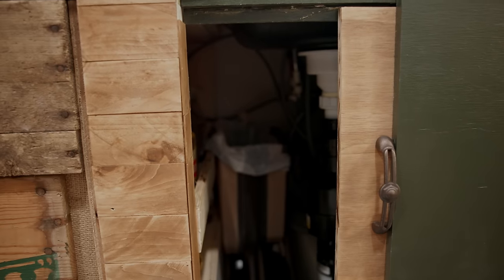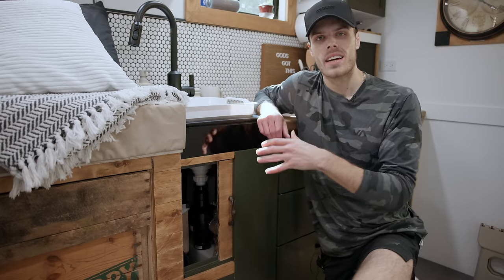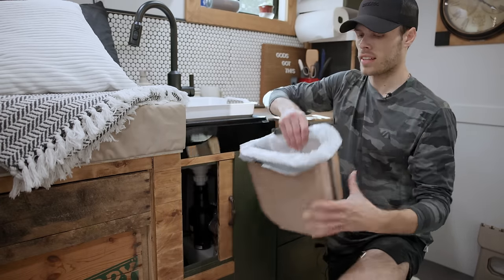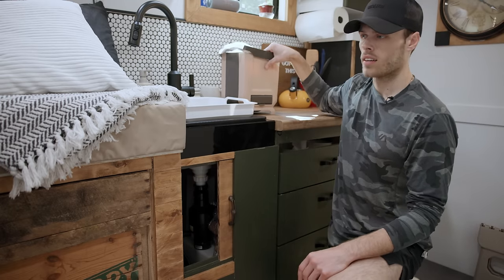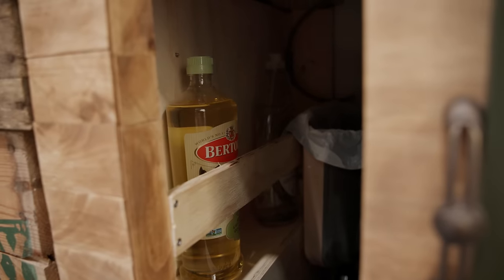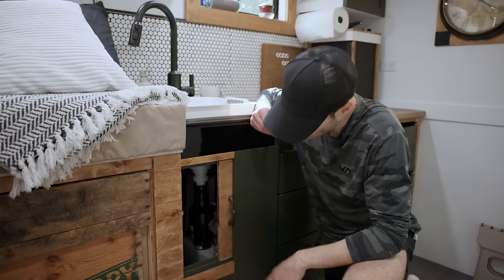Underneath the sink, I slide this door to get access to a little more storage. I have my gray water tank here, which takes the water from my sink. Down in here I have a place for my pans. Here I have a collapsible garbage — I can pop this out whenever I'm cooking, and when I'm done, fold it up and tuck it in. On the side railing I can fit things like olive oil and soap.